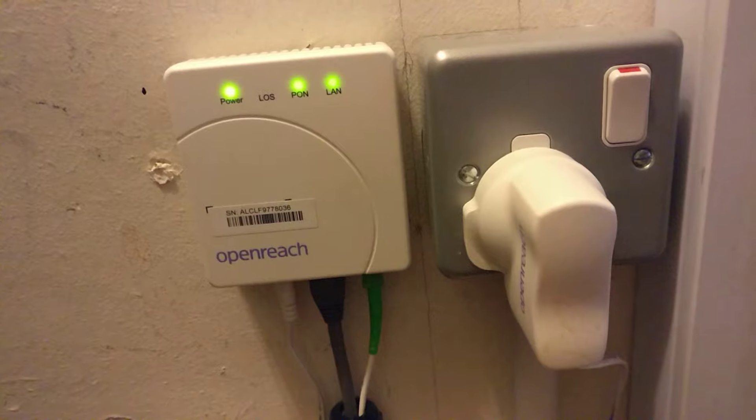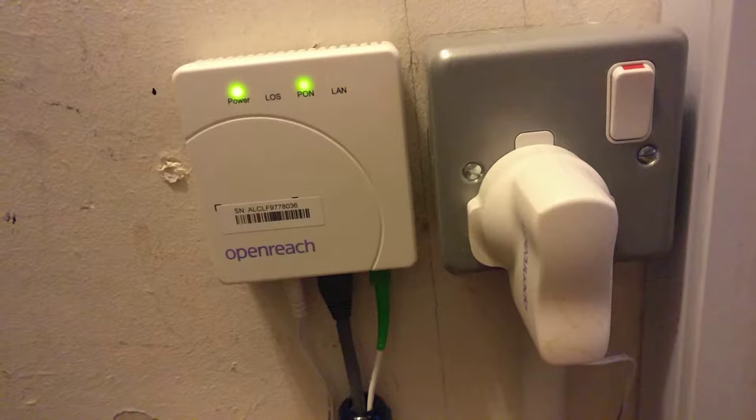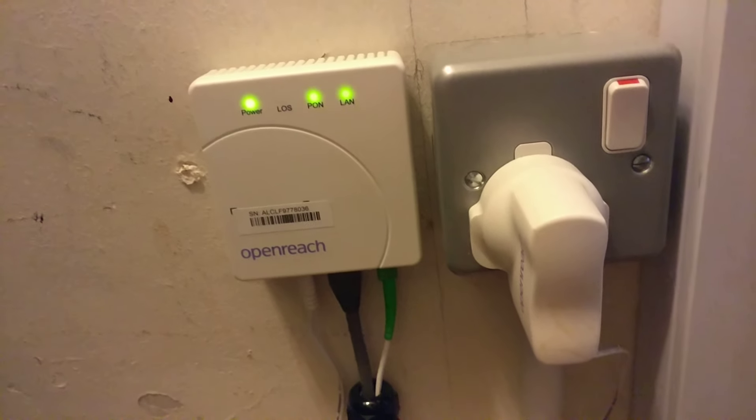It's a very simple setup, quite small, and tucked away. OpenReach are really good — they'll fit this anywhere in the house that you want. So before you order, have a think about where you want things to make sure it's convenient for where you want to place your router.